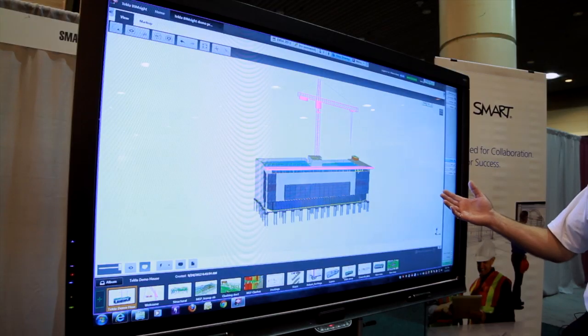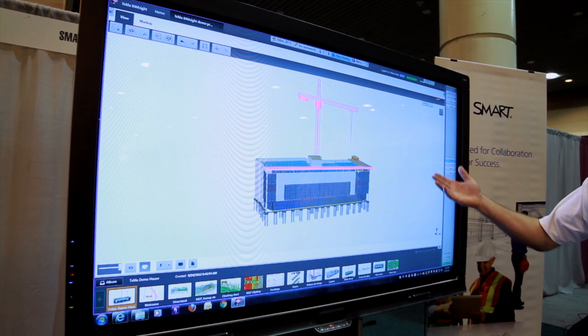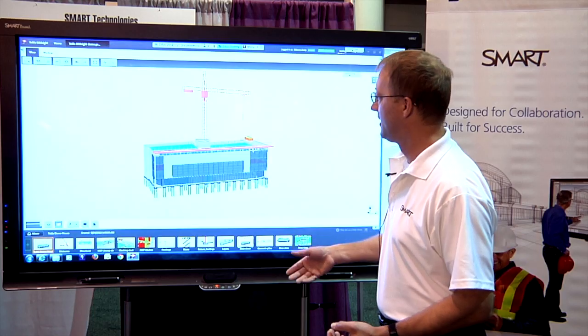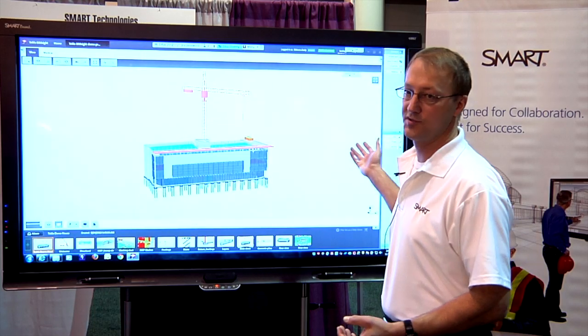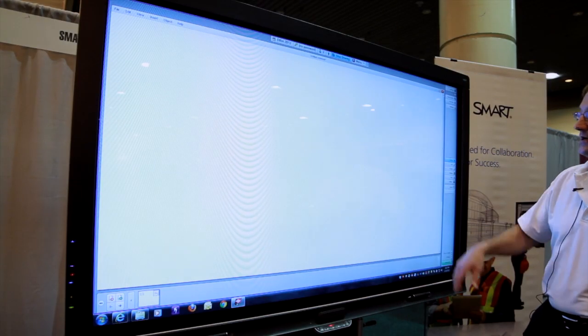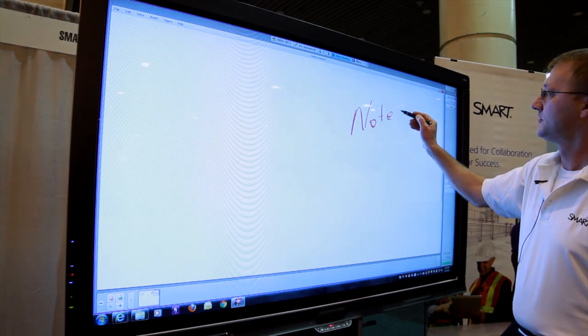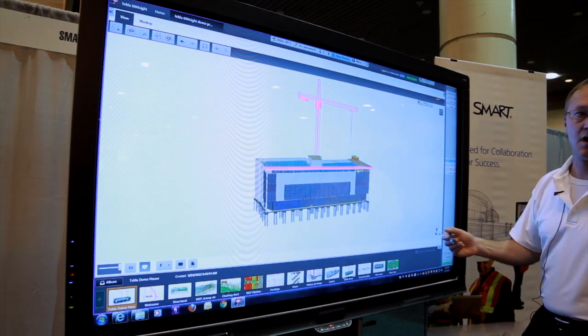What I'm running here is Tekla BIMSight, the latest version, running on a SMART Board — our 8070i model. I'm also running the SMART FreeStorm Visual Collaboration Solution software, which allows me to toggle back and forth between my whiteboard where I can take notes and my desktop where I'm running my BIM.